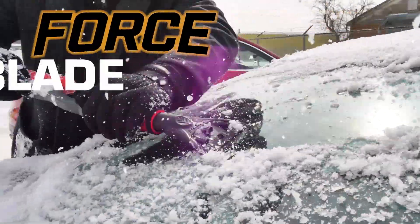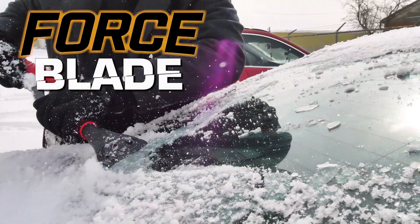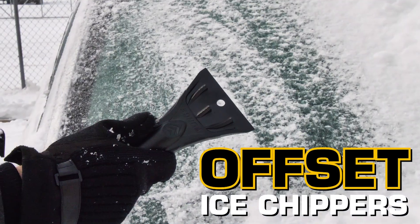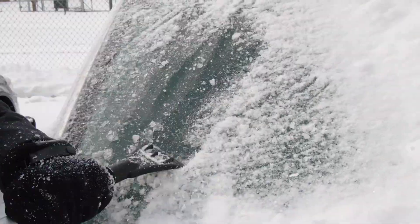It's time to upgrade to the Force Blade series, the next generation of patented blades. Using proven innovation with offset ice chippers, the Force Blade brings the patented chippers to a compact blade design.